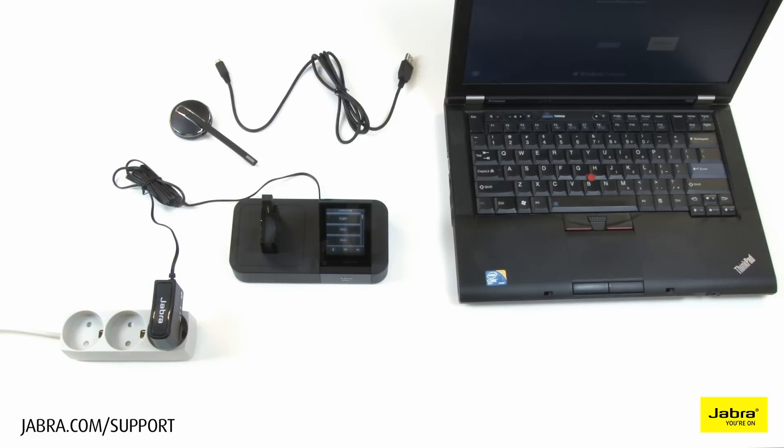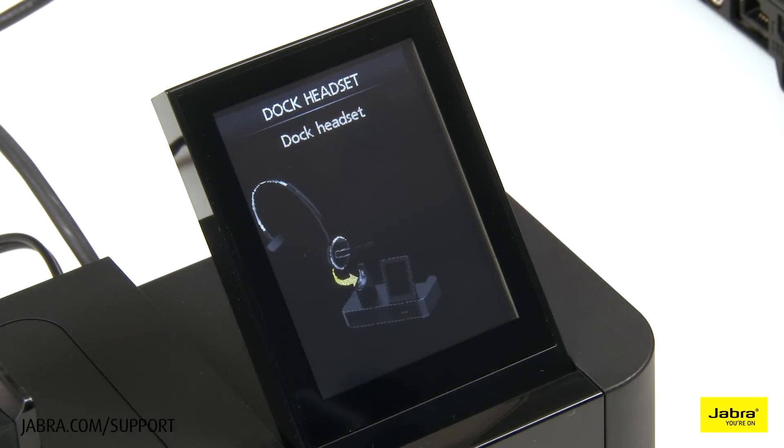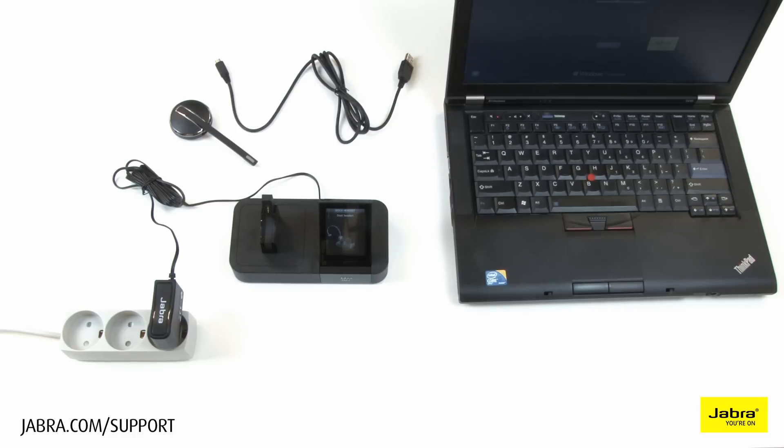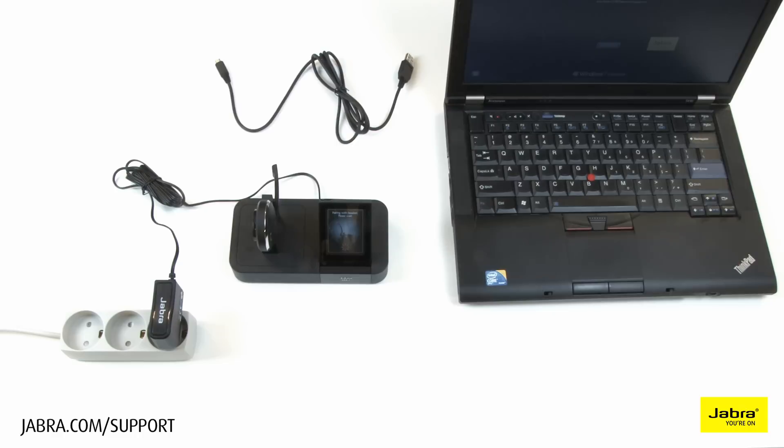Choose the desired language on the touchscreen base and continue through setup by touching the arrow. Dock the headset to the charging base and allow it to charge before use.